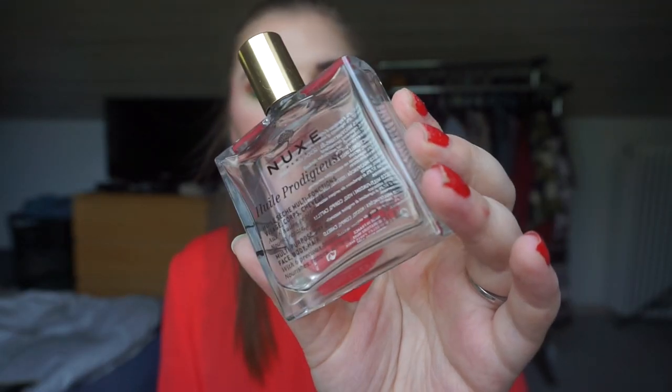I finished a body oil from Nooks — a multi-purpose dry oil for face, body, and hair. I only used it on my tummy to prevent stretch marks. I think I'm genetically lucky because I haven't gotten any yet at halfway through my pregnancy, and my mum didn't get any with two kids either. It was really nice and I used it all up, but Nooks isn't cruelty-free so I can't repurchase it.